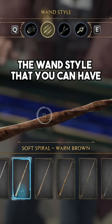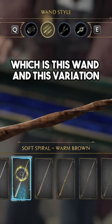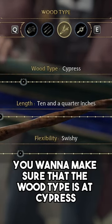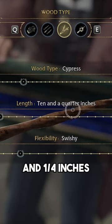In my opinion, the wand style that is very similar will be soft spiral warm brown, which is this wand and this variation. Now for the wood type, you want to make sure that the wood type is at cypress. And then for the length, you want to make sure the length is at 10 and a quarter inches.